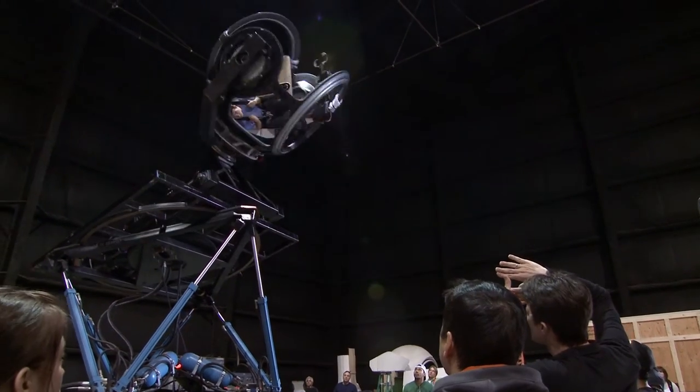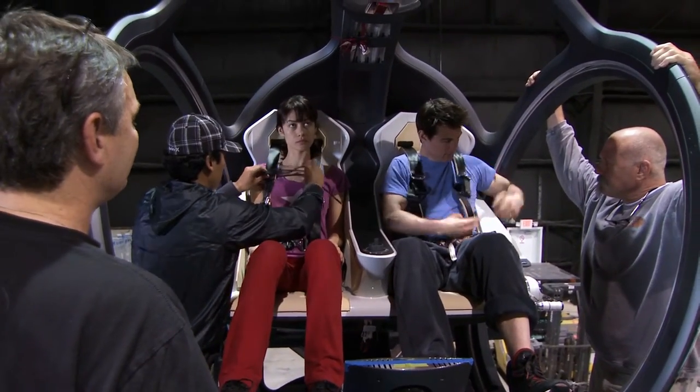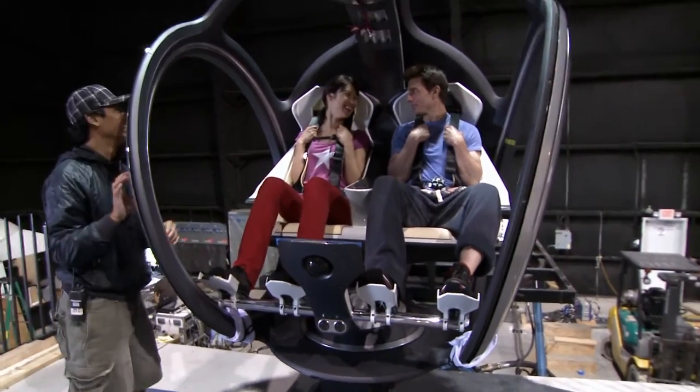Tom is a pilot himself, so he's very comfortable with all this movement. Can we go a little faster? But Olga's never been on any kind of gimbal like this before — it's going to be good. Just relax, look at me. Olga will tell you today she wasn't scared. She was scared.